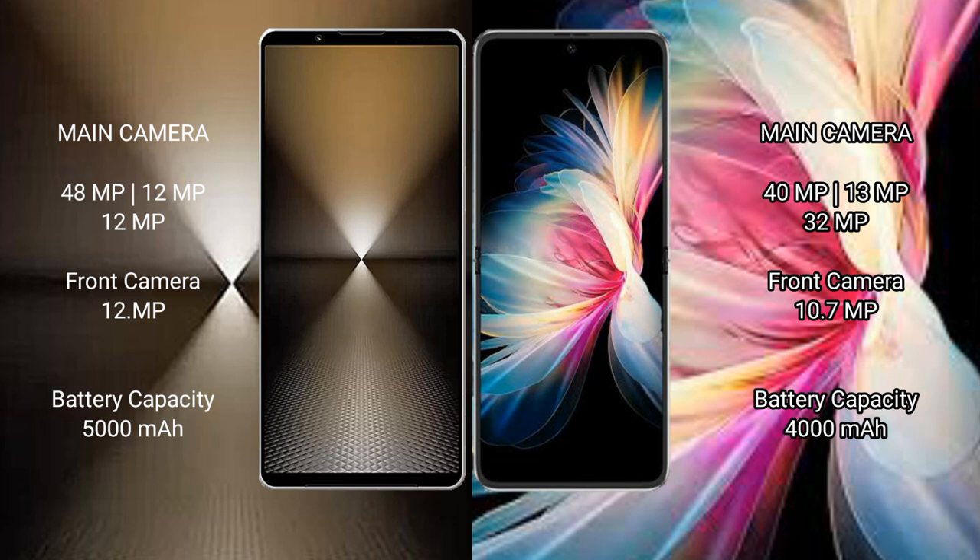Huawei P50 Pocket features a triple camera setup: 40MP plus 13MP plus 32MP rear cameras, and a 10.7MP front camera. Sony X-Player 1 Mark 6 has a 5000mAh battery with 30W fast charging support.